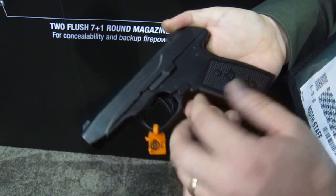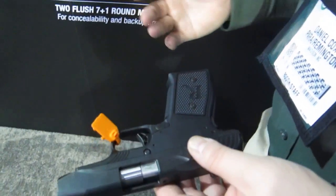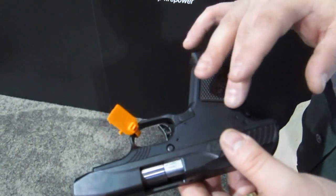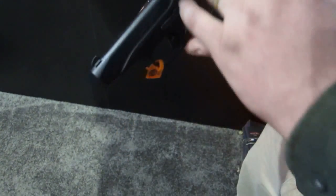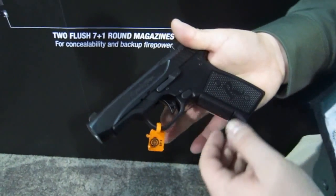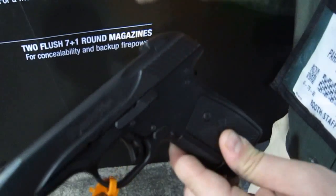We went with an ambidextrous mag release that functions from both sides for left or right-handed shooters. Being an aluminum frame gun, we've also been able to inset replaceable grip panels, so if you prefer something a little larger you can make the gun catered more to the individual user. The more instinctive and comfortable a gun is, the better you're going to shoot it. We went with 25 lines-per-inch checkering on the front strap to give you a good solid purchase.